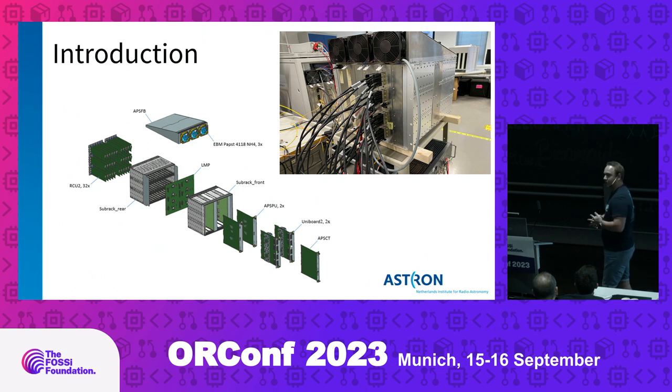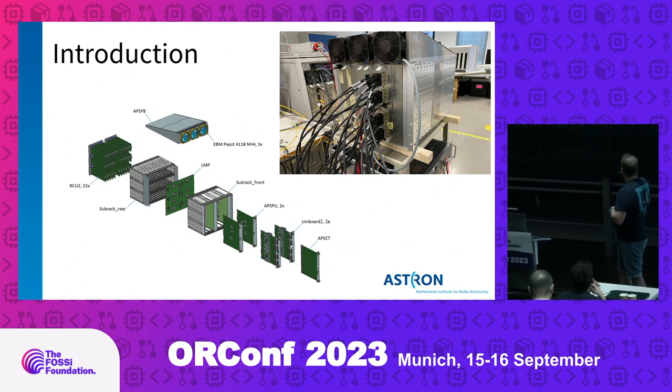In the picture we see the subrack in a testing environment. In the bottom left we see an exploded view of what's contained in this subrack. At the back we see the receiver units for connecting antennas, connected to a mid-plane in the middle of the subrack. On the other end we have the digital electronics and power supplies — two power supply boards, two digital processing platforms using Unibar 2 for our LOFAR telescope upgrade, and the clock board.